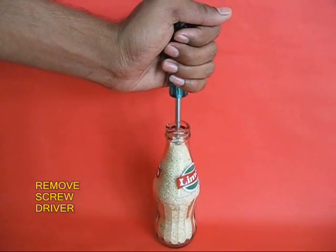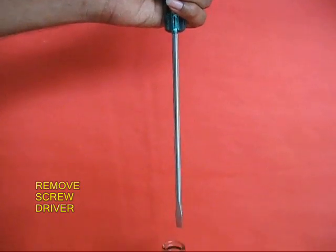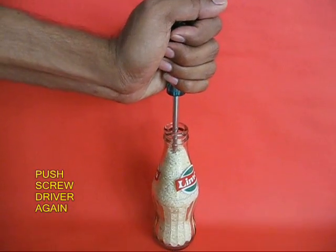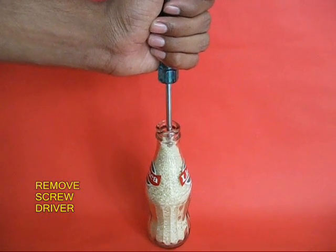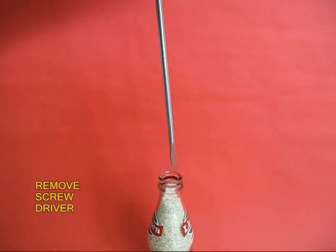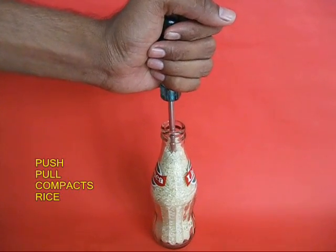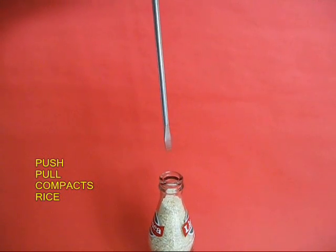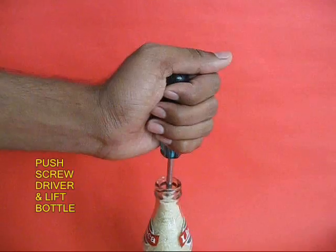Remove the screwdriver, then repeat this process of pushing the screwdriver in and removing it a couple of times. By doing so, the pieces of rice will come slightly closer together, and at one stage they are going to press against the screwdriver so hard. Push it in fast and the rice grains will press on the screwdriver blade tightly.